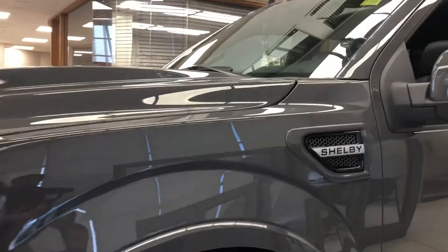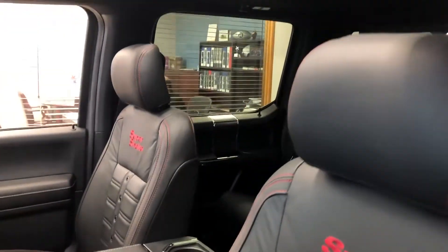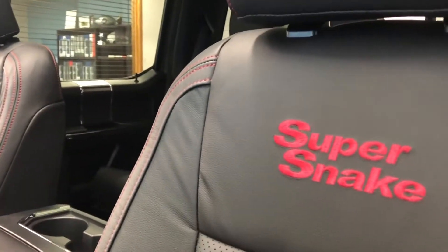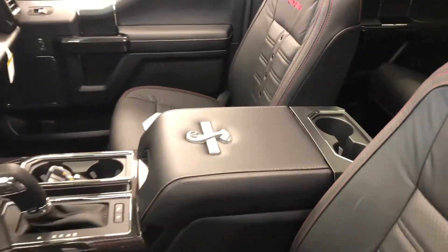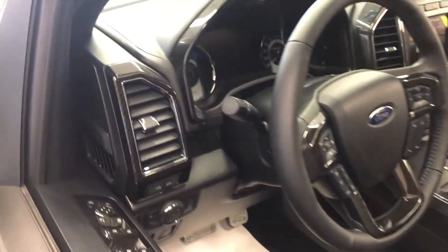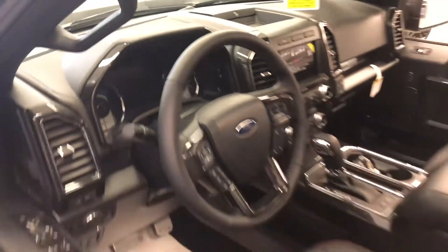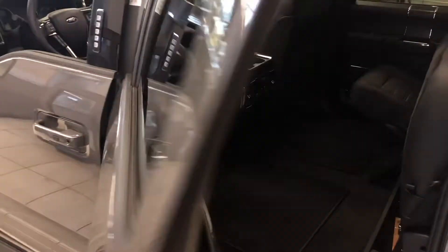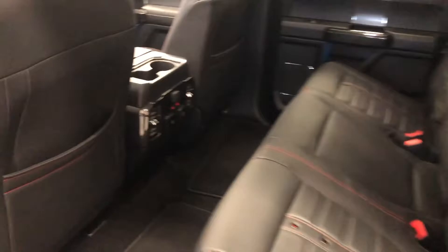Coming down the side you see the fender vent cutout, and we have the beautiful switched-out leather with the embroidered Super Snake and red stitching. There's the Shelby badge in the center console, and on the other side you'll see the actual number badge. They change out all of the trim around there and give it a really sharp carbon fiber look. In the back seats, they continue on with that sharp red stitching with the billets down the middle — super nice.